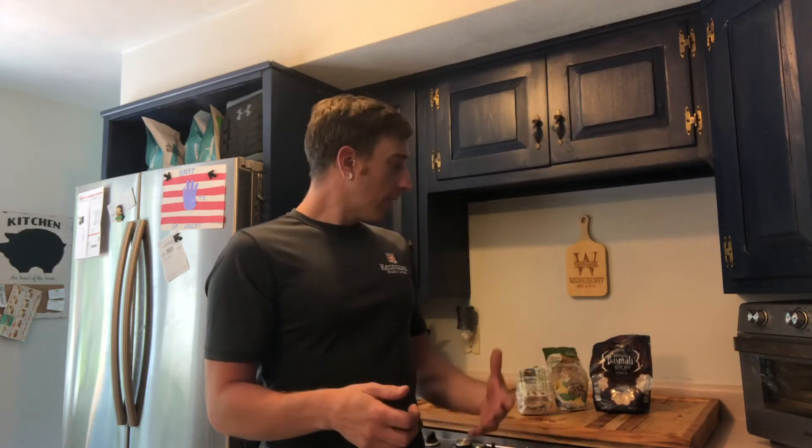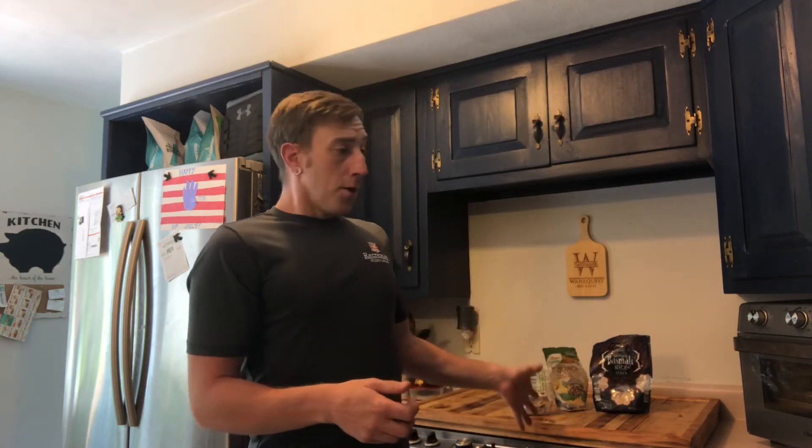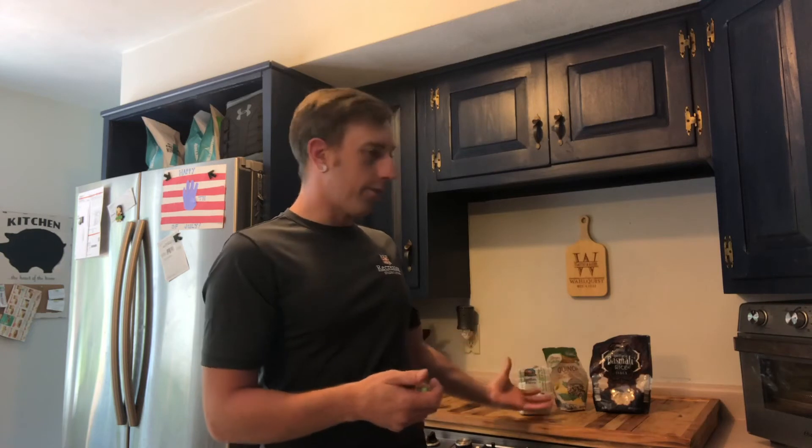The possibilities are endless when it comes to what you add after cooking these grains. I like to go with a certain national theme — a lot of times with farro I'll go more Italian since it's from Italy, using things like tomatoes, basil, and parmesan cheese.